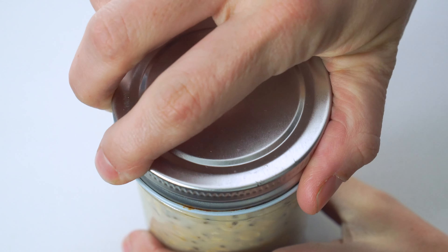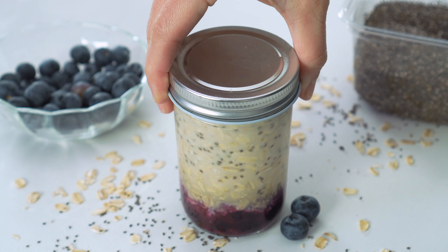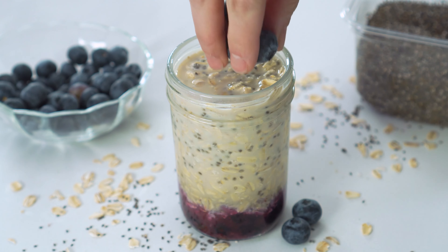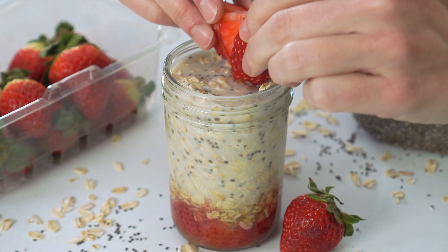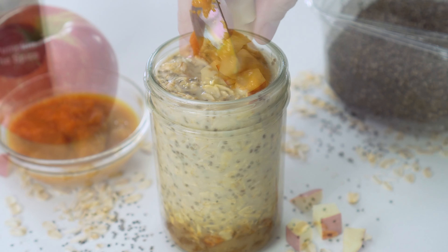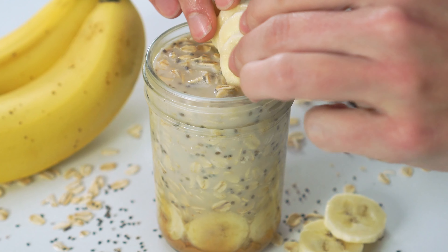Cover the jars with a lid and refrigerate for at least four hours or up to overnight. When you're ready to serve, finish each one with more of their toppings: some blueberries, strawberries, diced apple, pumpkin puree and spice, and some peanut butter and bananas.